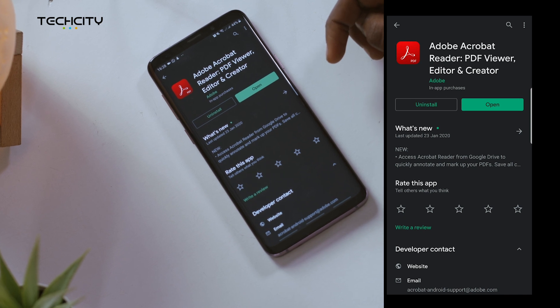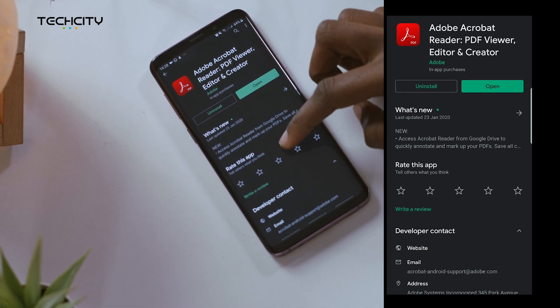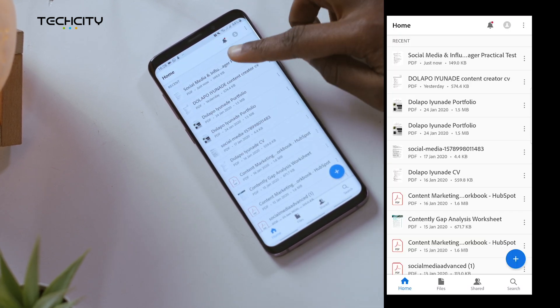To do this you need the Adobe Reader app, which you can get from the Google Play Store. Once you have the app, open the PDF file that you'd like to sign.